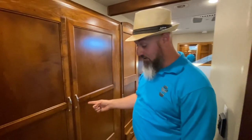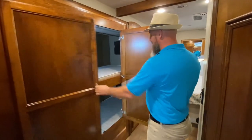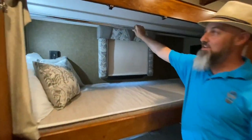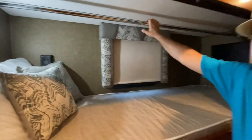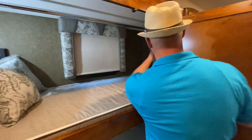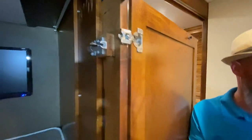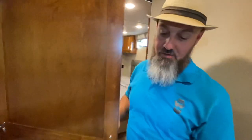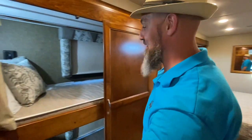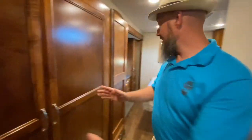There's a pocket door at the front of the bunks and a pocket door at the rear of the bunks, so the bunk area becomes its own room. These bunks also have individual doors on them with a hanging rod, so you can use this as a wardrobe. The middle bunk is removable — there's a slide pin — and you can take the whole door mechanism off and store it if you want to use them as open bunk beds. It really opens up this middle section of the coach.